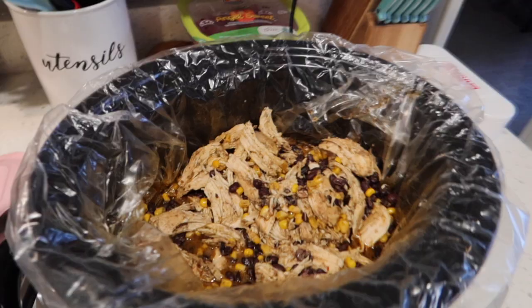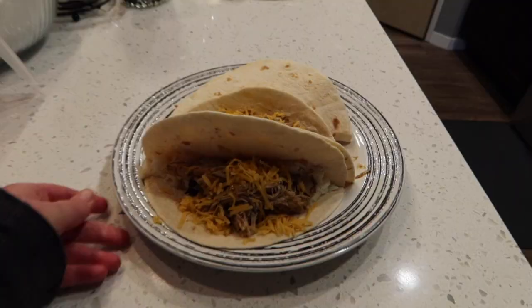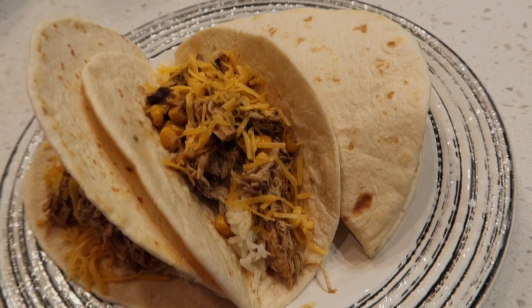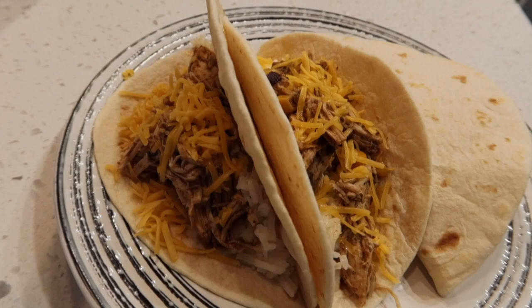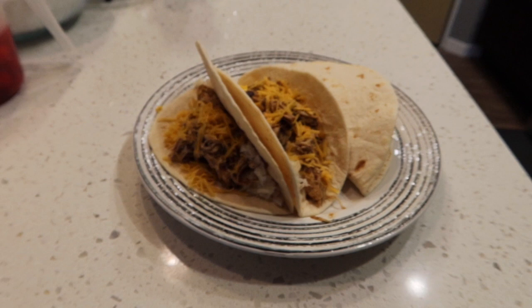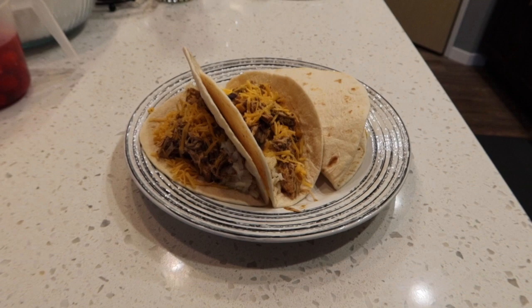Here are our chicken tacos using the southwest chicken marinade. There's shredded chicken with corn and black beans mixed in, white rice underneath, and a little bit of cheese on top. That is our final dinner for this video. If you like this video please give it a thumbs up, leave me some comments below, and if you haven't already please click that red subscribe button and join the YouTube family. Hope to see you soon!